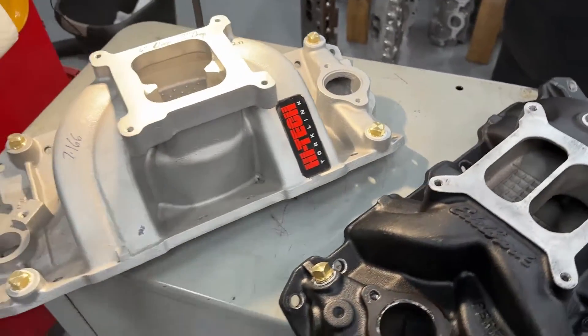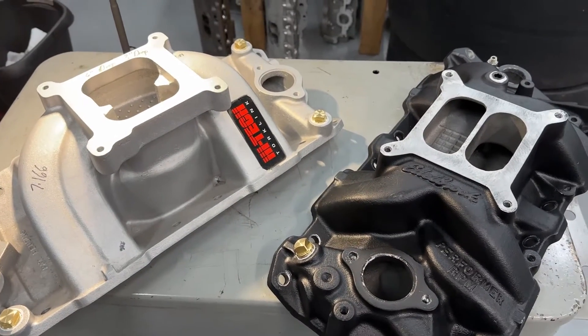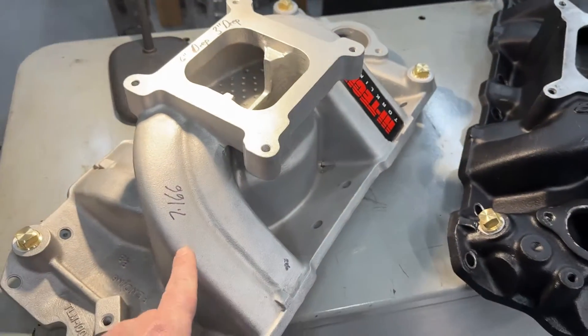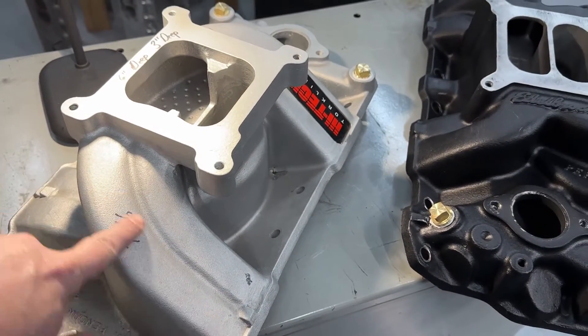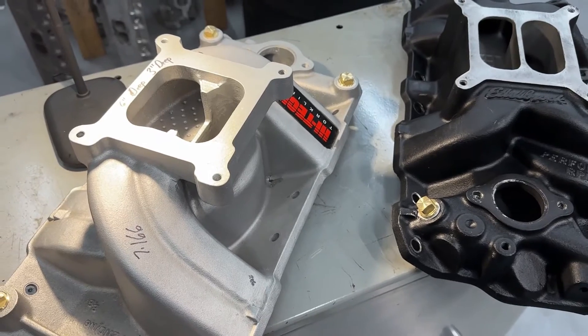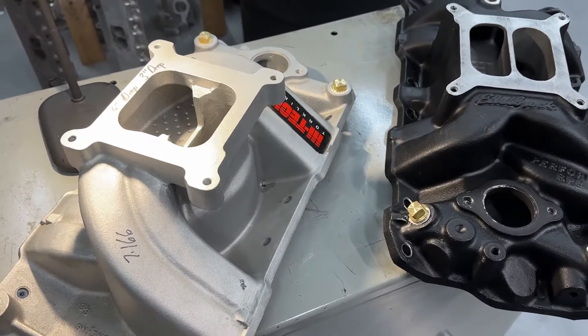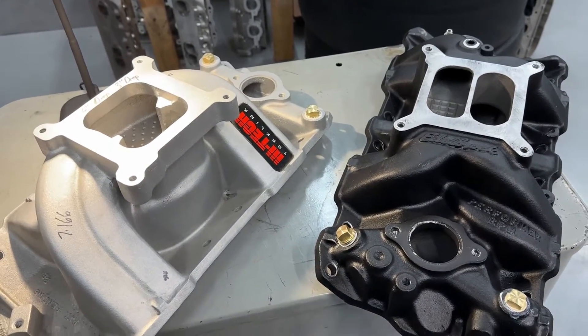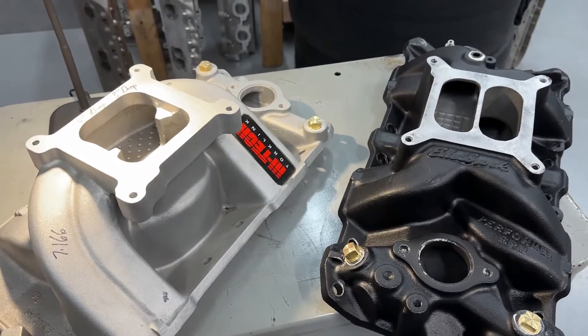These will be tested for sure, and now you've got a different idea of each. It'll be interesting because I believe this Torque Link has the longest runner of any of the intakes we're testing. Maybe we'll try a two-barrel on these two. But there are the two dual planes — now let's go on to some of the single planes.